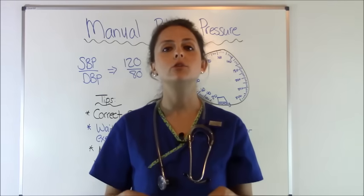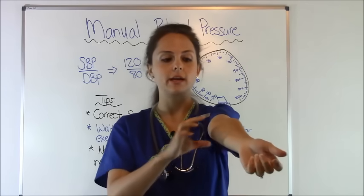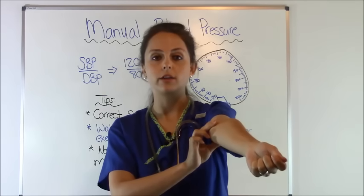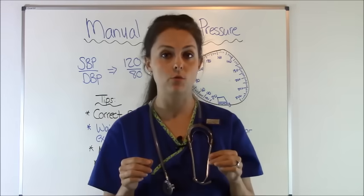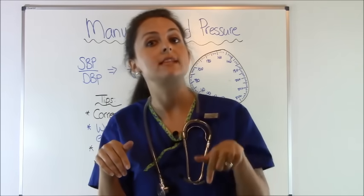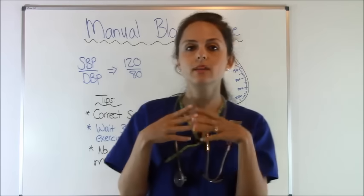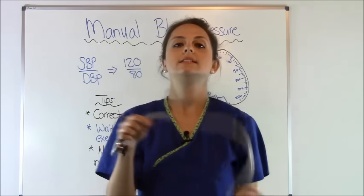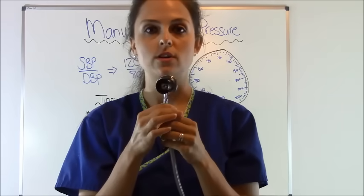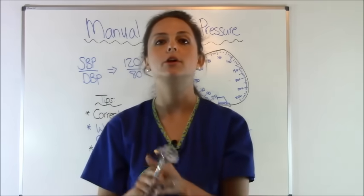Put your cuff on the patient and feel for the brachial artery. Your brachial artery is found on the inside of your elbow, on the distal part closest to your body. Extend your arm out as much as you can and feel that bounding pulse — that is your brachial artery, the artery we're going to be feeling and listening for. On your cuff you'll notice arrows indicating left arm and right arm — make sure that arrow is right on or slightly above the brachial artery. Then take your stethoscope, put it in your ears, and place the diaphragm over the brachial artery.